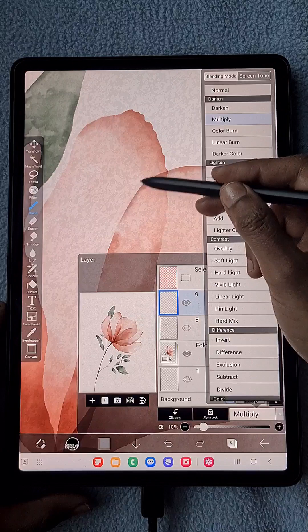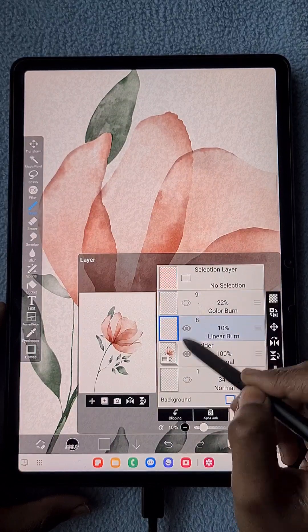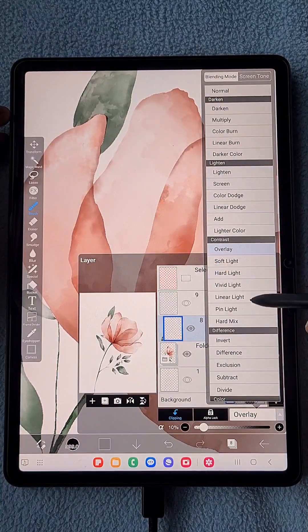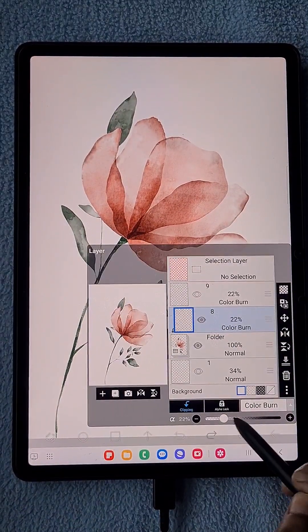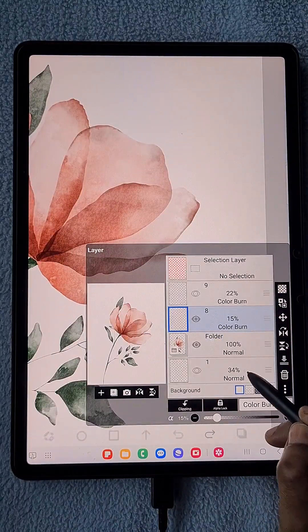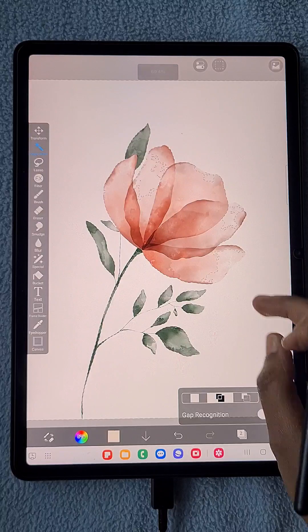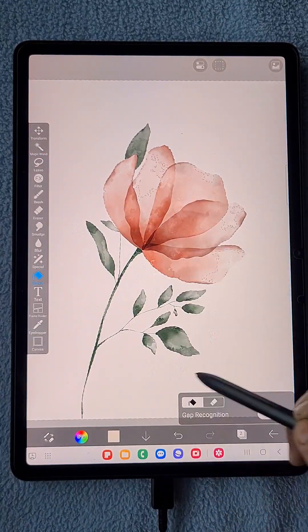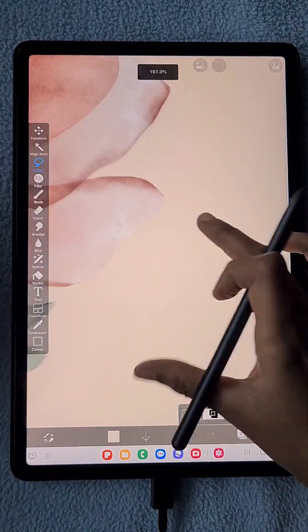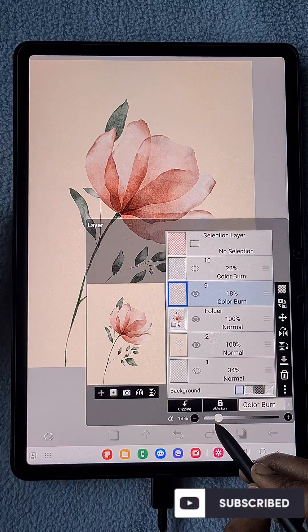You can also try other blending modes like Multiply. I put everything in a single folder, and above that I made this texture layer as a clipping layer for that folder, so the texture applies only to the content inside that folder. If you don't want clipping and want the texture on the entire canvas background, you can do that too.